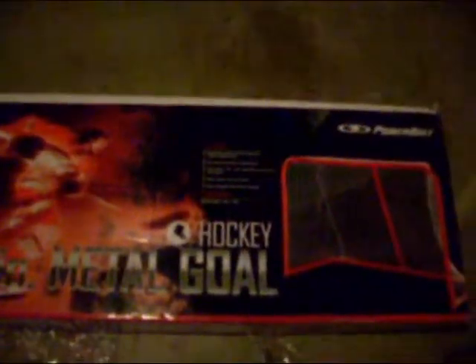Today I'm gonna do a review of my Powerbolt hockey goal, 72-inch metal. I had plastic ones and they snapped with a street hockey puck, so I bought this metal one instead. Ignore the box — that's what it looks like all set up. You've probably already seen it in my old videos, but I just want to do a review on it.